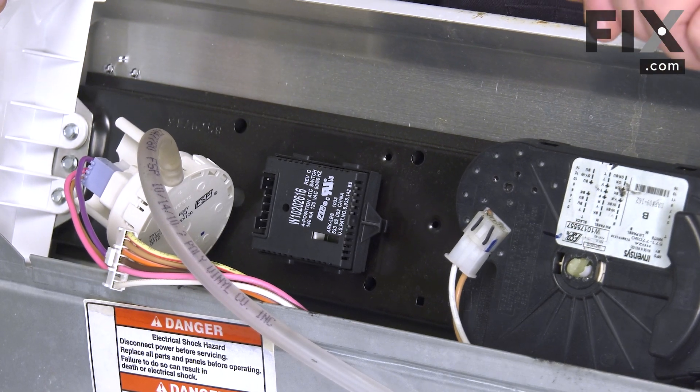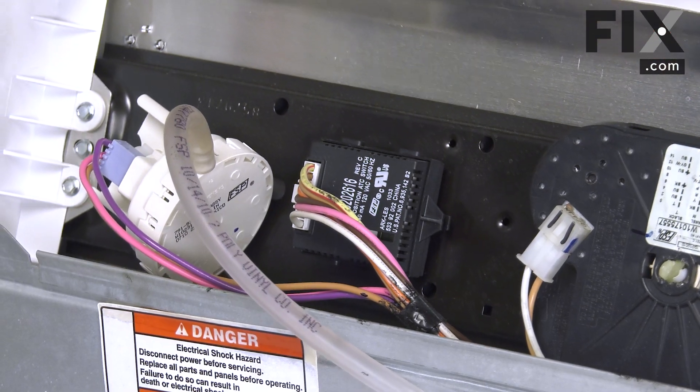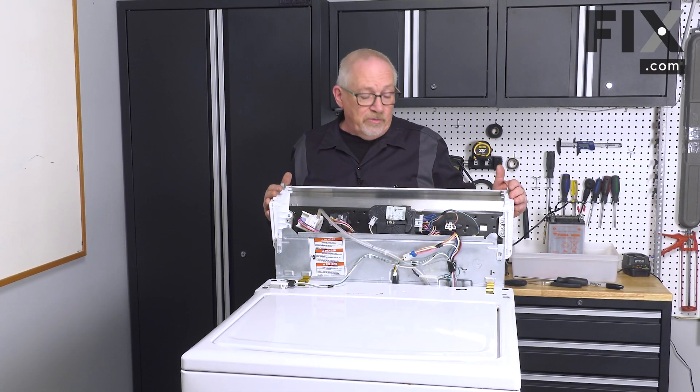Now we just need to install our wiring harness. Push it on until you hear it click. Once you hear that click when you push it in, you're now ready to close the console back up.